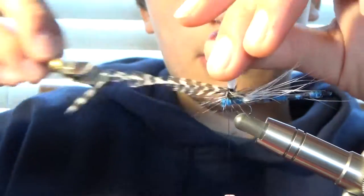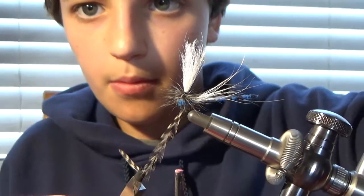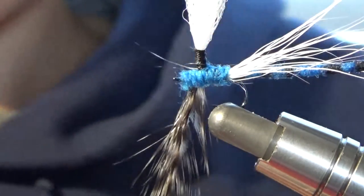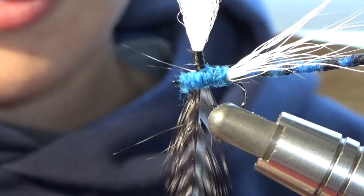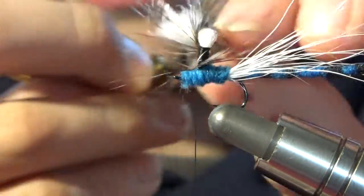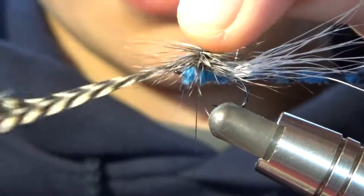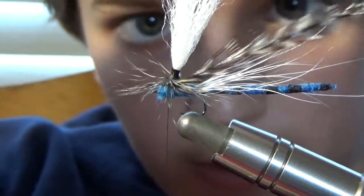Every time you wrap, you're going to wrap under each wrap. Sorry about that. I'm going to wrap — it takes a little because it's such a big hackle. I'm going to kind of shorten it where I'm pinching it at on my hackle pliers. Now you're going to go nice and slowly. You're just going to kind of keep going under each wrap you did, and that kind of builds it up nice and neat — if your hackle cooperates with you.